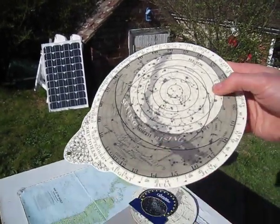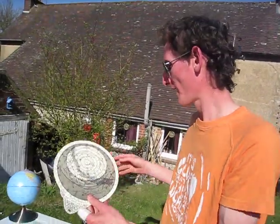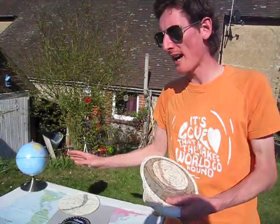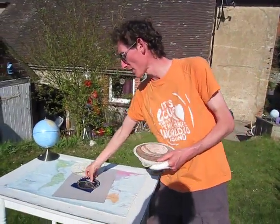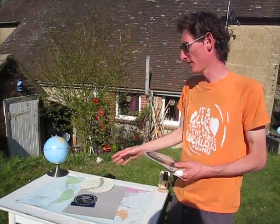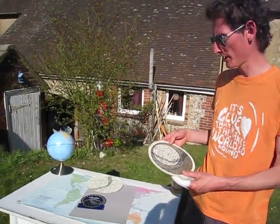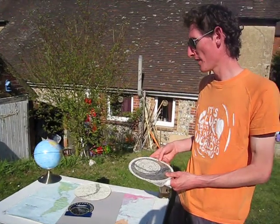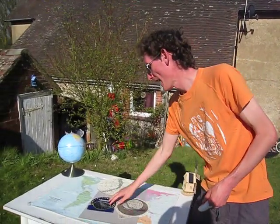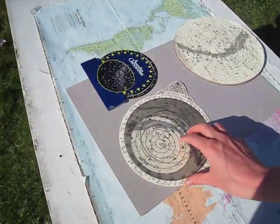There's another video where I go more specifically into how these work. Just to give you a general idea: the planisphere itself is done just from a latitude — it will show all the stars from about 50 degrees and work from that, but won't tell you the altitude or anything else specific. And there's another video that tells you the specific things you can do with the astrolabe.